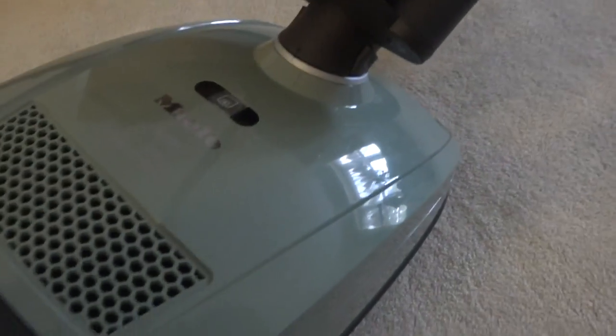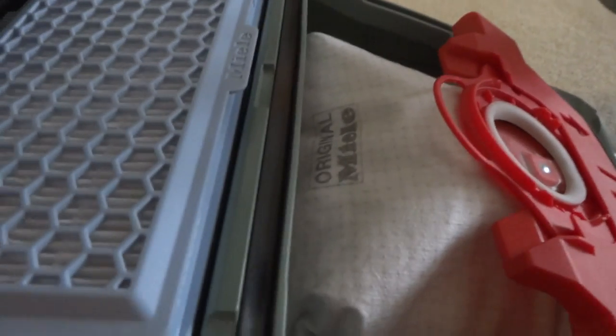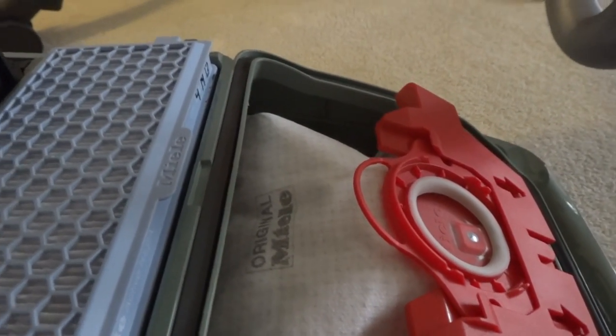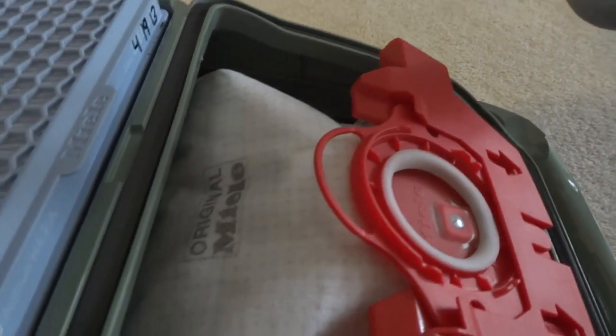Let's get to the Miele. This is a canister made in Germany. This one also has a power head brush outlet where the hose cord goes in. With filtration, this is the active HEPA filter that comes with this particular one, but this filter will cost $50 brand new. You can use an active air clean filter in this machine or a super air clean, but I'll need to get filter frames soon.